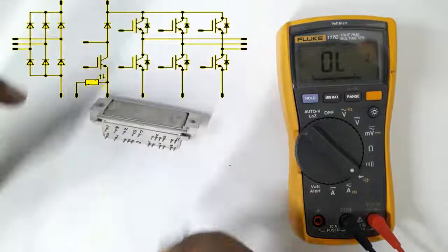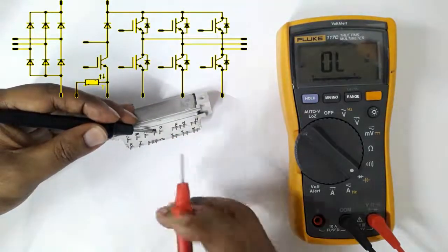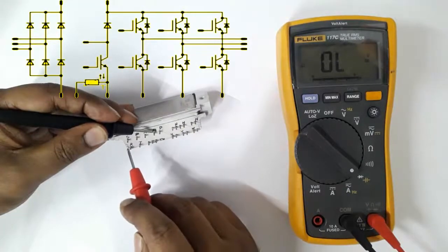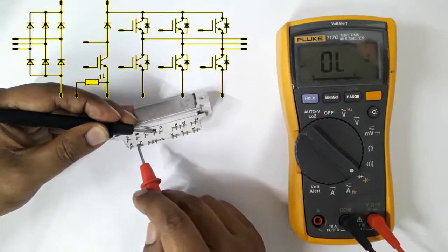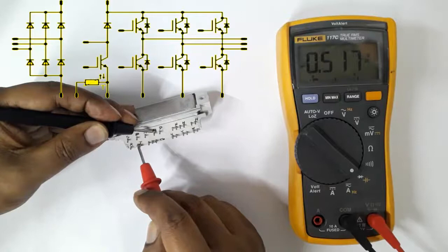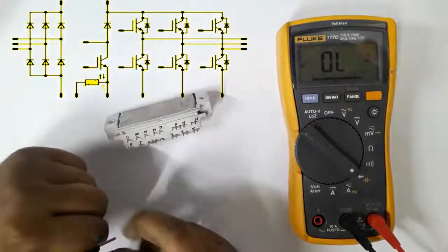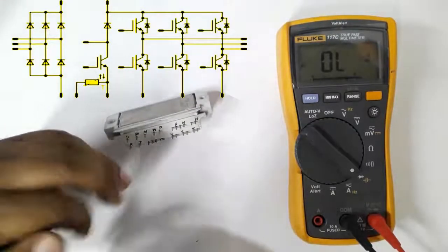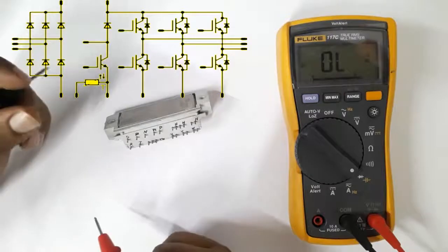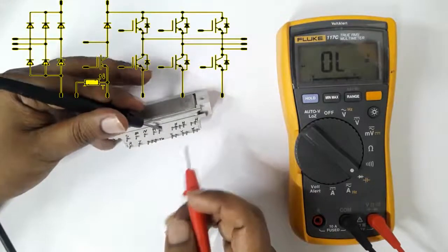Now we are testing the positive terminal. Set the black probe here and by red probe check input terminals R, S, T. All three terminals are about 0.5 volt DC. This is the converter unit testing.